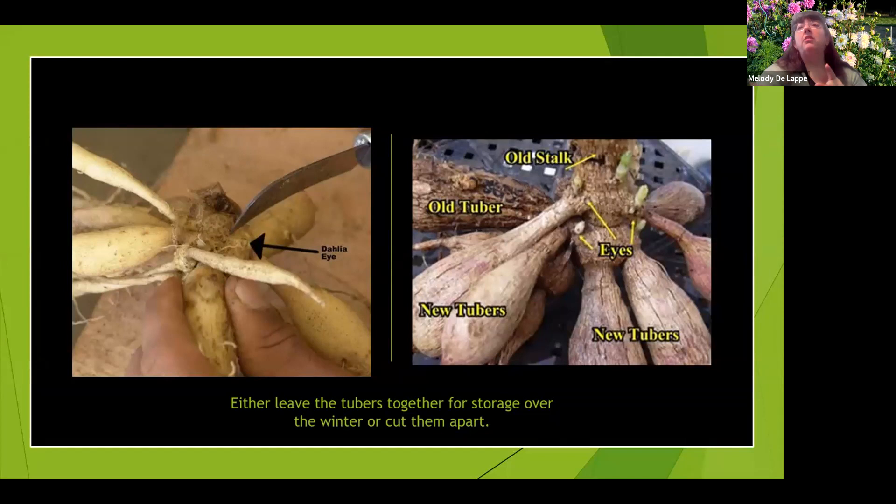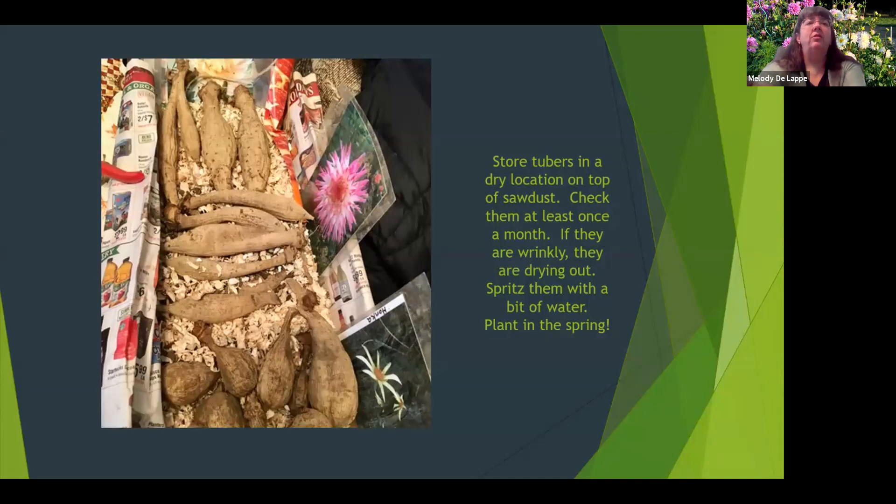In the spring, when you're ready to cut them apart, make sure you leave part of the woody stem on each tuber, because as you can see from the picture on the right, that is where the sprouts will come up.